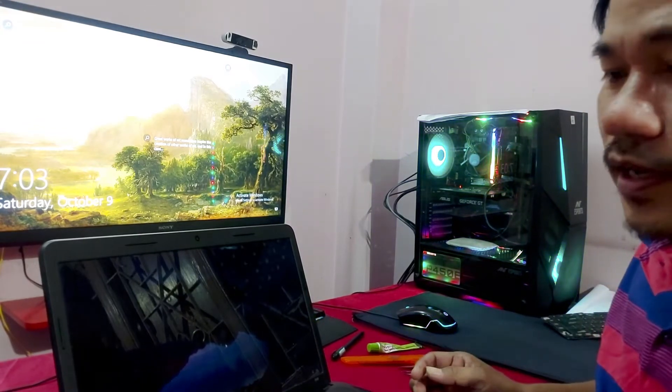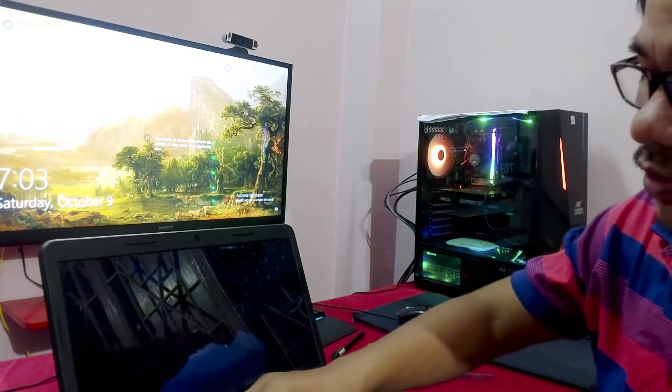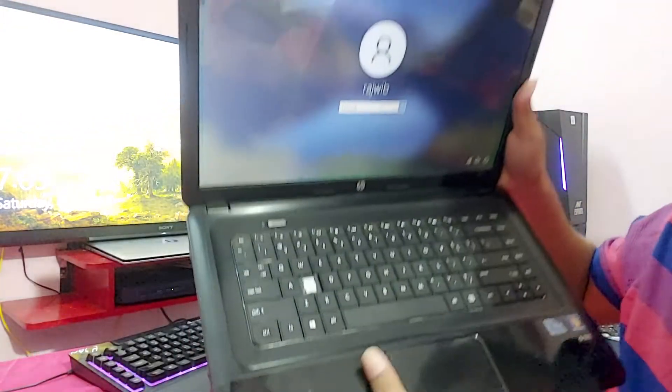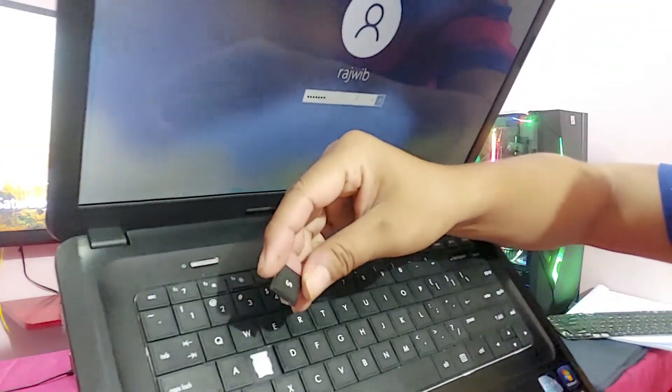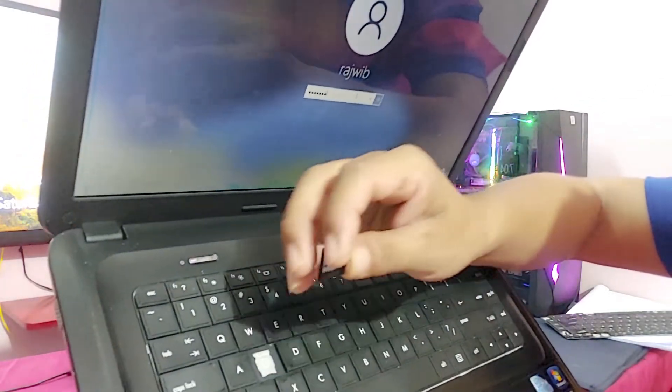Hello everyone, welcome back to my channel, di tech creator. In this video, I will show you how to fix your laptop keyboard. If you have all your laptop keys, I will show you how to fix them in this video.